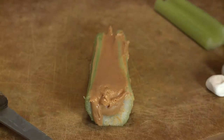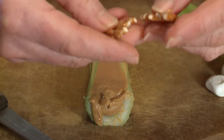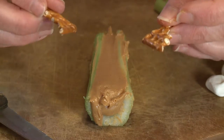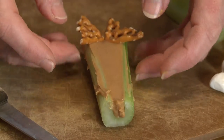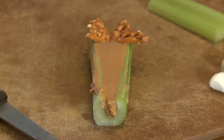For the antlers, I've got some pretzels and I'm just going to break one. Of course antlers aren't perfectly even on both sides, so it doesn't matter how your pretzel breaks. Then I'm just going to put them right at the top with the points touching so it looks like a little pair of antlers on his head.